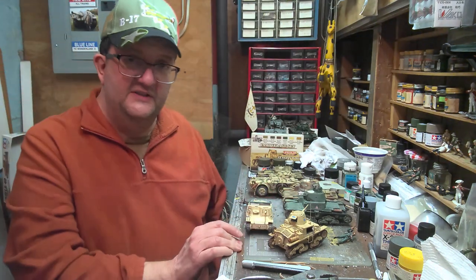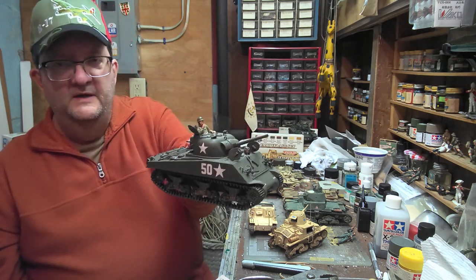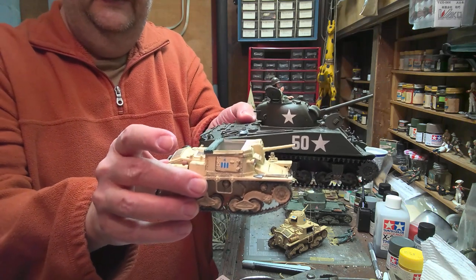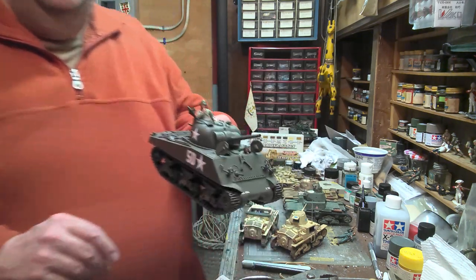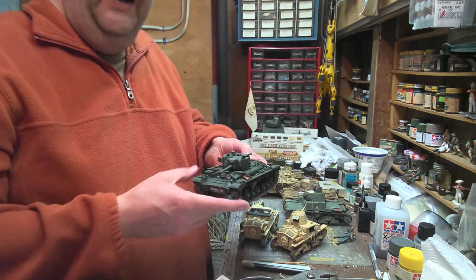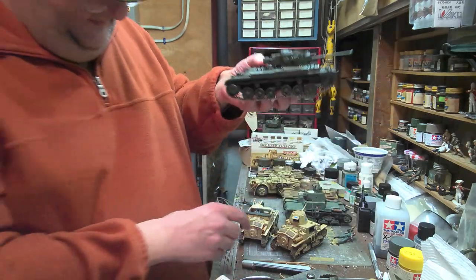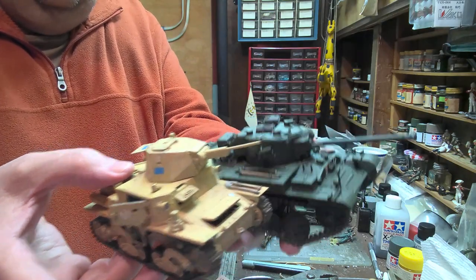The 47mm cannon was an improvement, but by the time it rolled out it wasn't really up to snuff anymore. These were sent to North Africa and Tunisia, and by the time they were entering combat they were up against versions of the Sherman — this is the M4A3 — and the British Valentine tank. The 47mm could penetrate armor but had to get very close to do so, facing a 75mm cannon on the Sherman. Much bigger vehicles with much bigger guns.